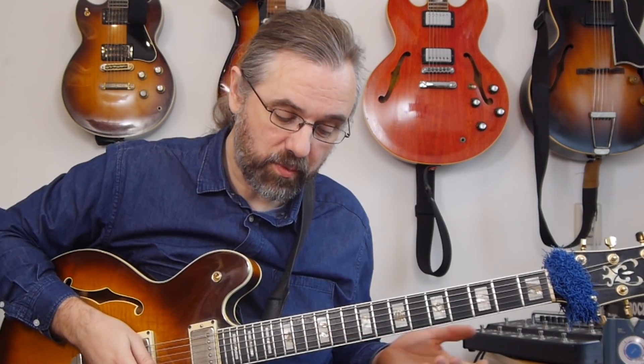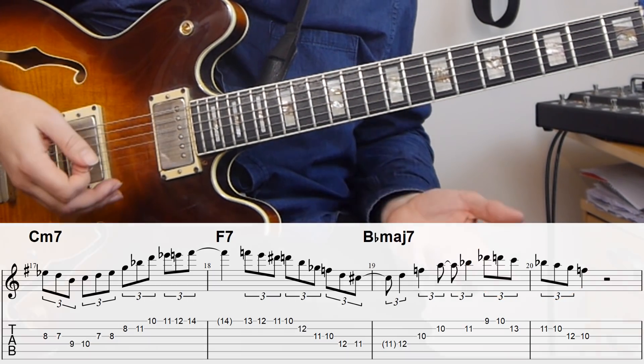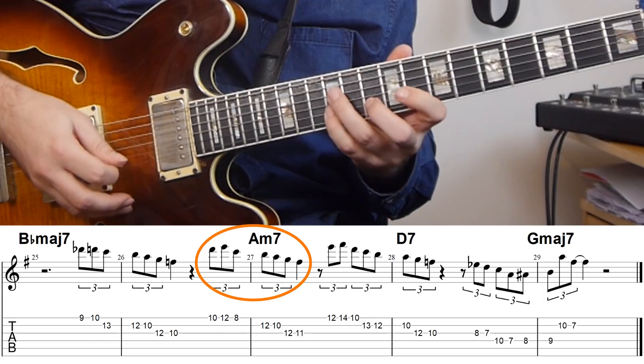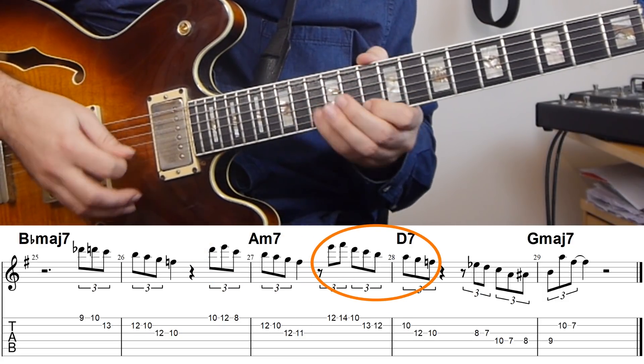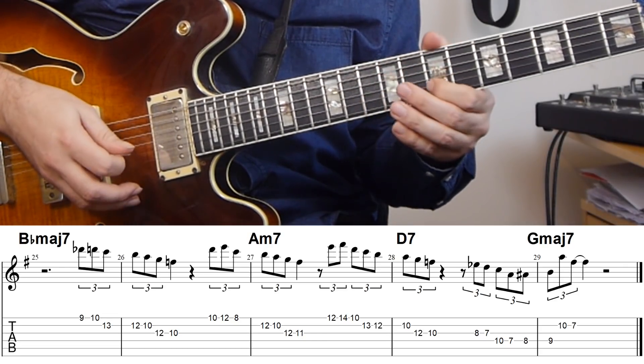But it isn't all weird scales and upper structure triads. After this phrase on the Bb major 7, he actually turns that into a motif and moves it around over the next 2-5, which is the 2-5 in G major, and then finally returns to that motif one more time. So there's a lot happening in terms of melodic development besides all the dense harmonic examples I'm going over. Don't underestimate the fact that he's also a very skilled improviser when it comes to playing very melodic solos.